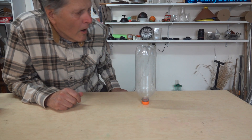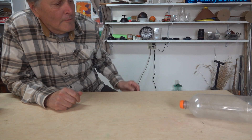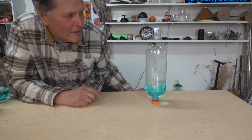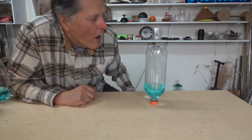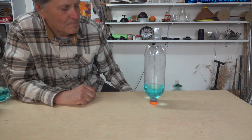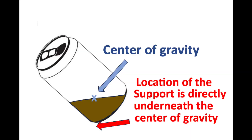We can see that demonstrated here with an empty soda bottle. Let's try it again with a lower center of gravity. Now the bottle is much more stable. Second, the angle of the can spreads the liquid out so the center of gravity is directly over where it's being supported.